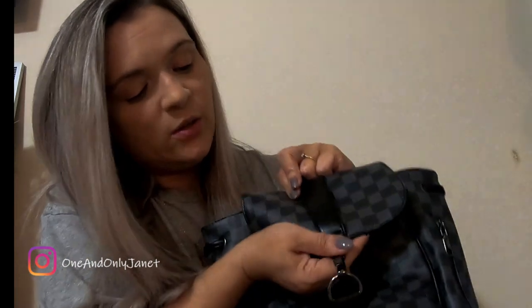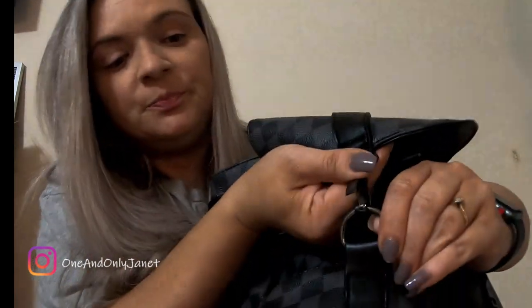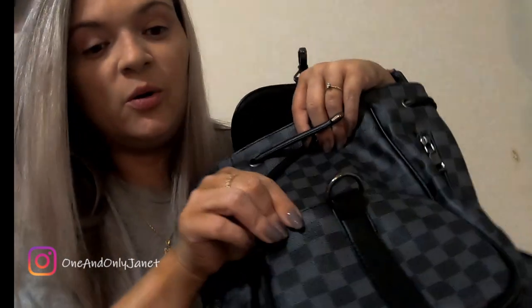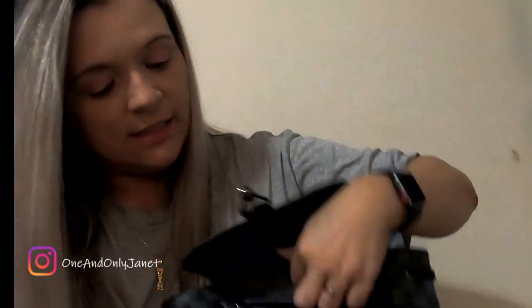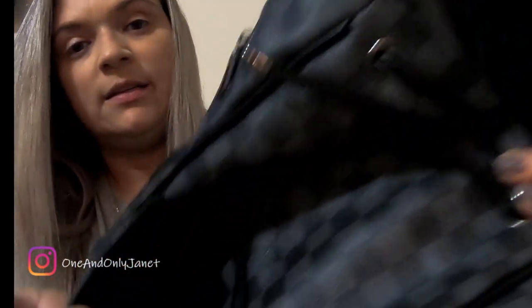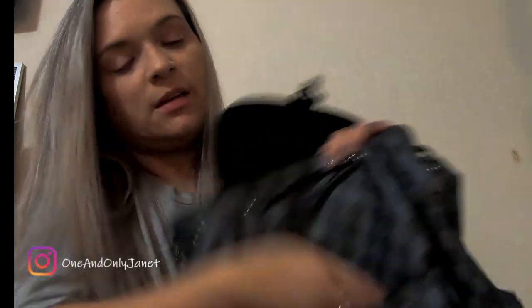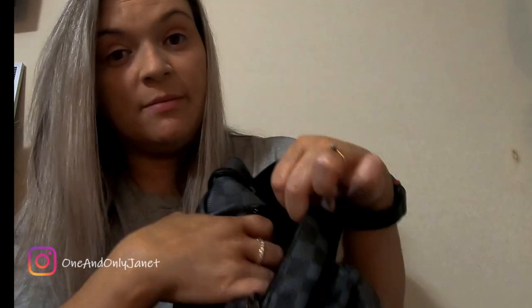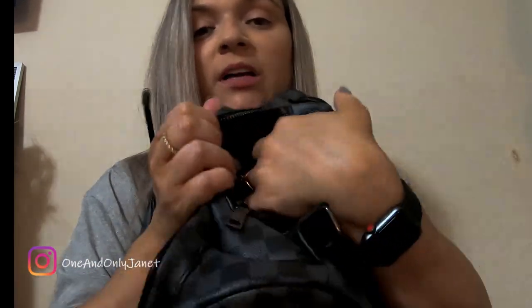Here it is — it has this little clasp closure. Then it has another pocket right here, and it's a zip. It's pretty deep. There's another zipper here — it's another tiny pocket. You probably can't put much in there, and then on the other side there's another zip, just another little pocket.